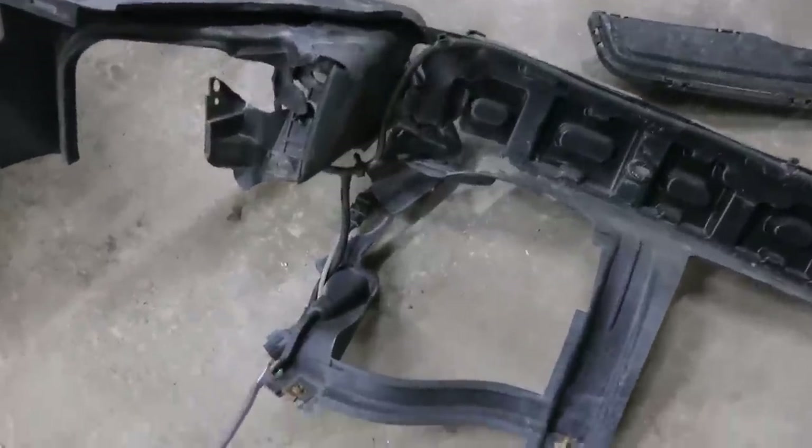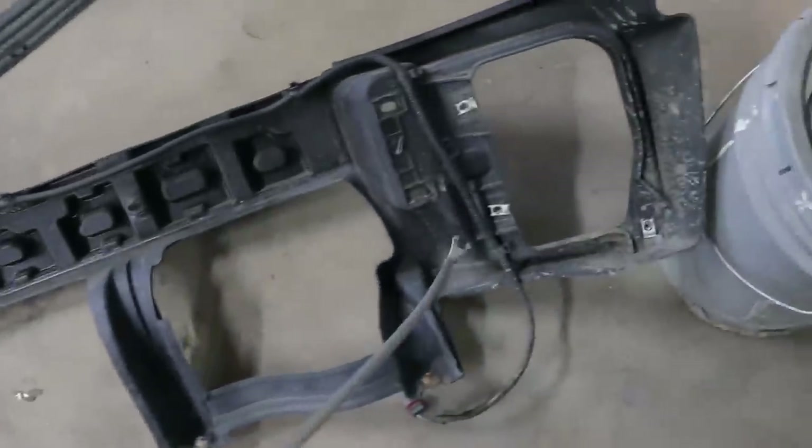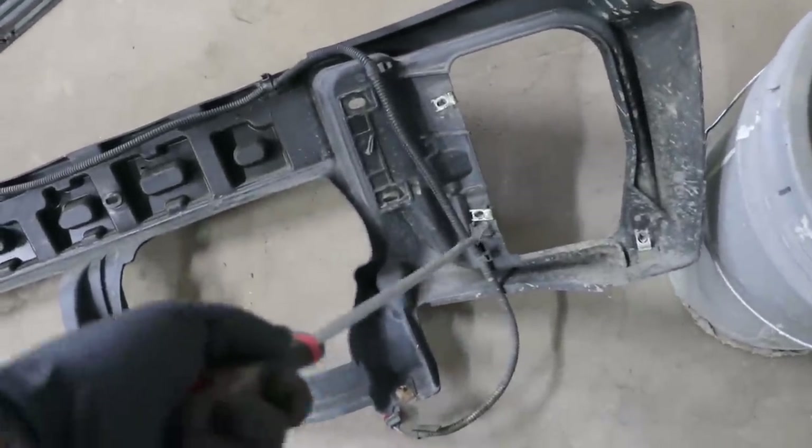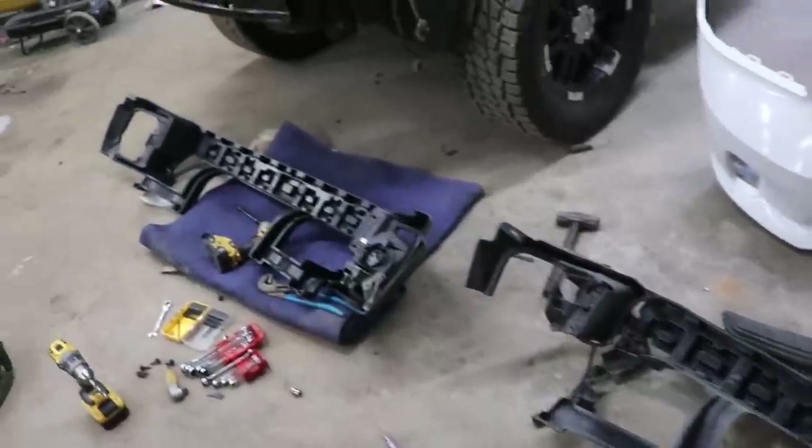After removing my old broken one, there are still all these hardware pieces I need — the clips. The wire harness itself is good, so you don't just throw things away. You use as much as you can. Let's transfer it over.